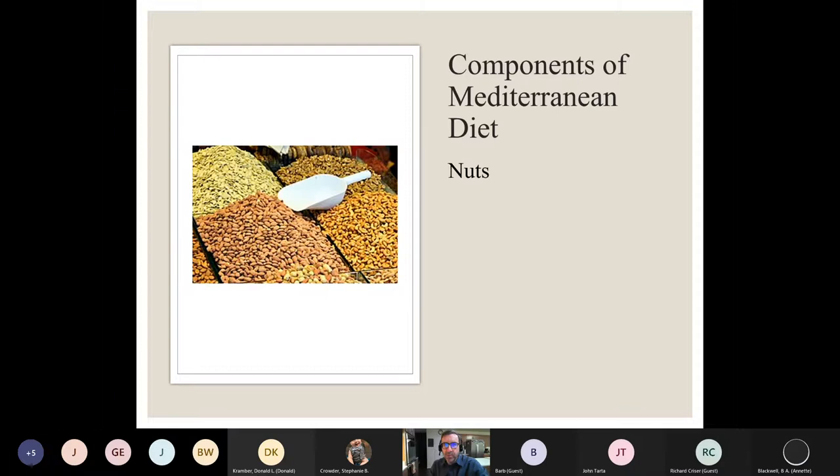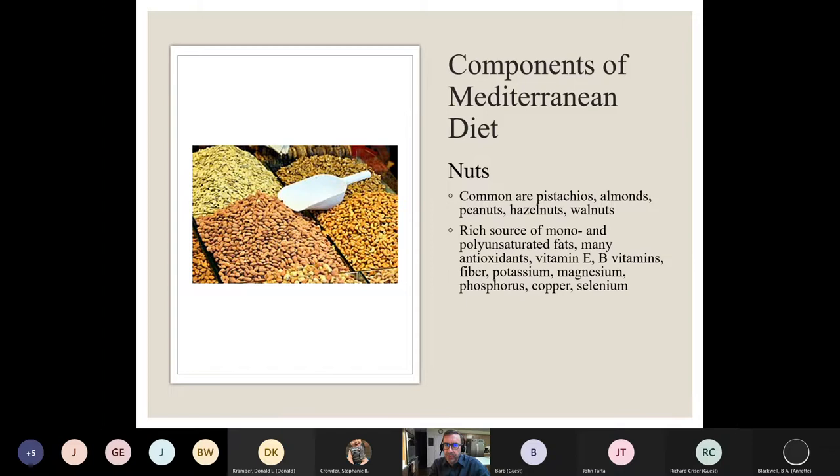Another major component of Mediterranean eating is nuts. The common ones in this pattern are peanuts, pistachios, almonds, hazelnuts, and walnuts. They are rich sources of mono and polyunsaturated fats — the so-called good fats that are good for your heart and won't lead to heart disease. They also provide many antioxidants, vitamins E and B, fiber, potassium, magnesium, phosphorus, copper, and selenium. Consumption of nuts is associated with great outcomes with respect to all-cause mortality, heart disease, blood pressure, and obesity.